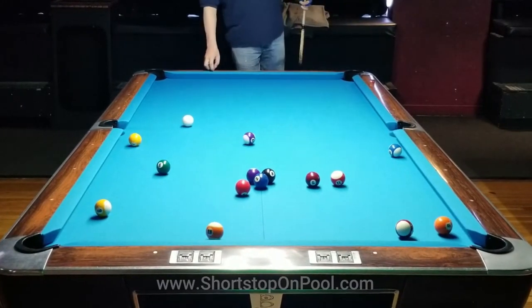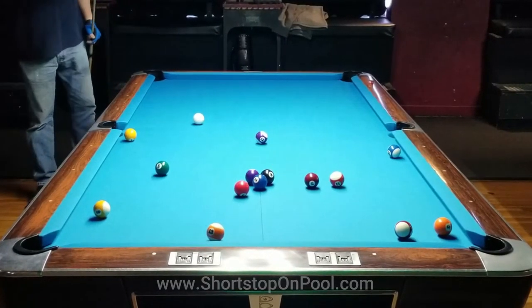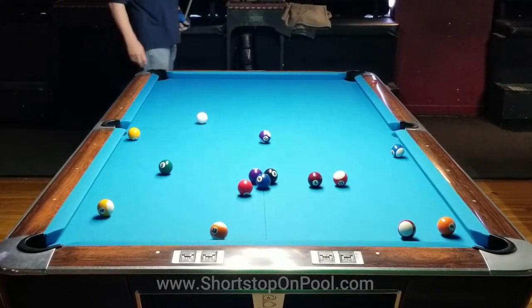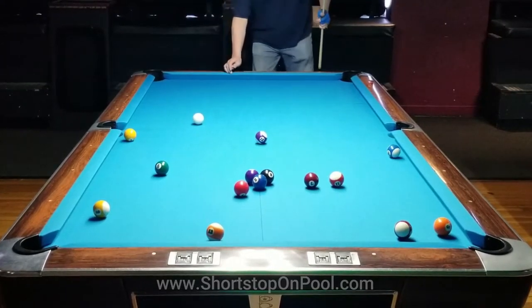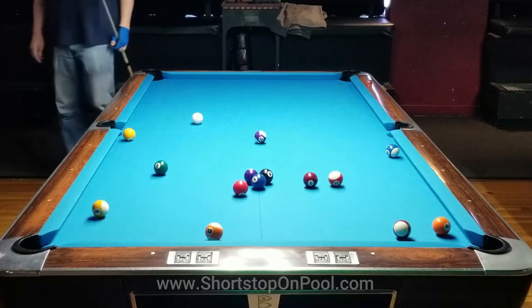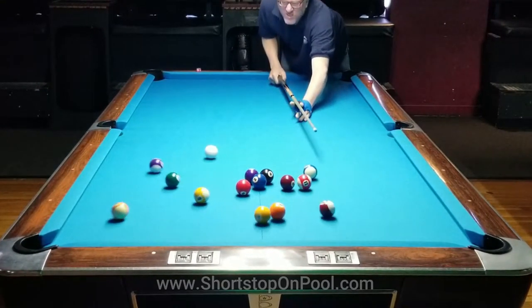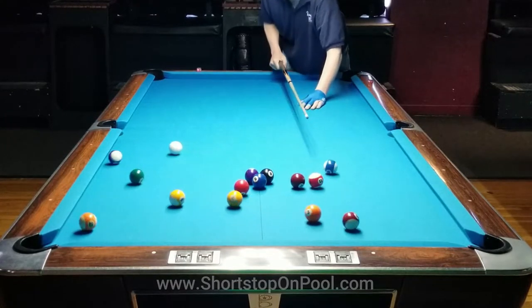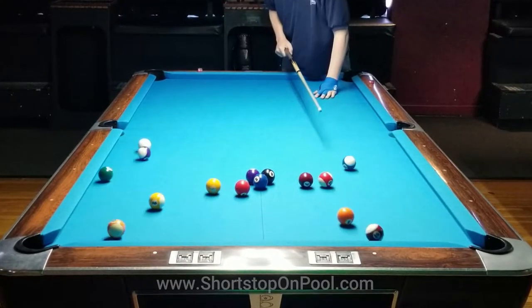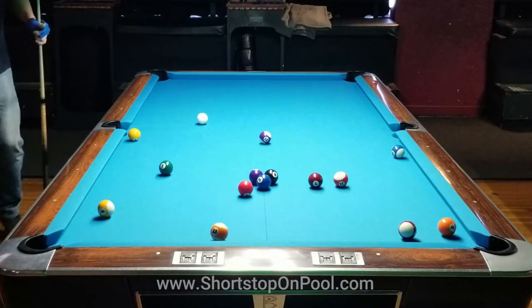I got a pretty good spread of the balls on that rack — there's only four in the rack area. But did anyone notice what happened with the cue ball? I actually didn't strike that very well; that should have been a smooth follow stroke and instead I hit it with center ball. In slow motion, you can see the cue ball actually hopped over the rack, and then there was just a little bit of follow that moved it forward into the rail.